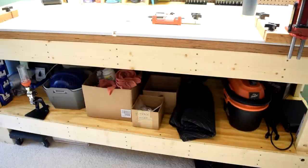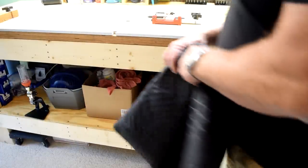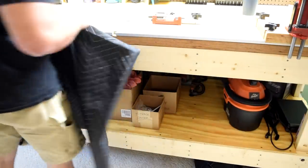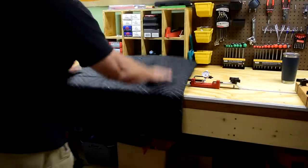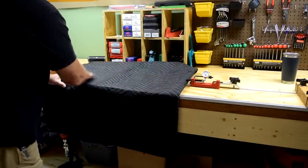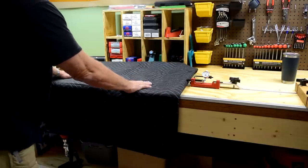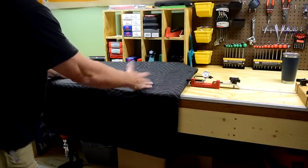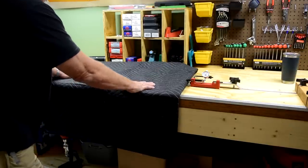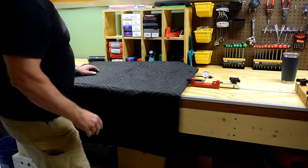Also down here I've got this mover's blanket. It's about three by five or four by six — really nice. I can lay it right up here to have a padded area, not scratch up the work surface, and lay a rifle, pistol, or whatever on it. It's a soft place to clean or work on a firearm. It slides around a little bit, but that thing was like 12 bucks — it was a nice little addition.